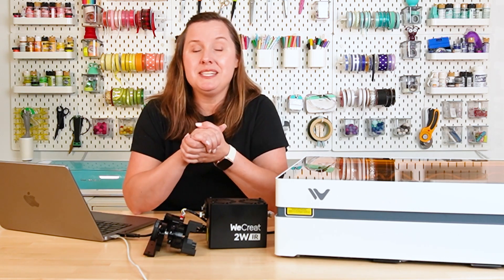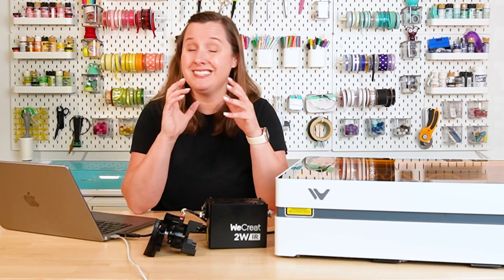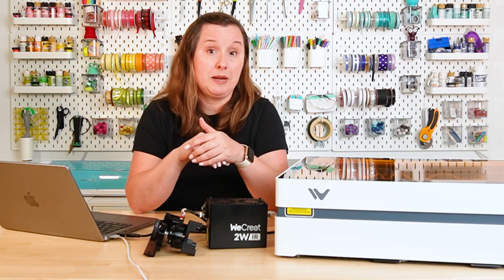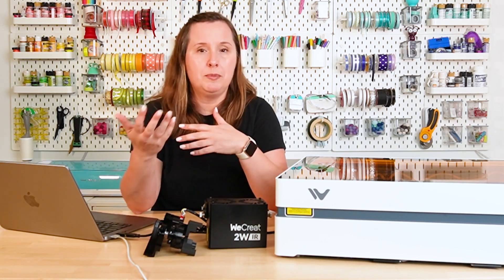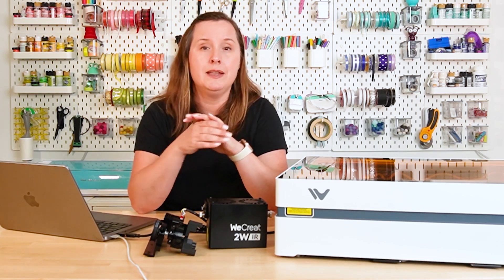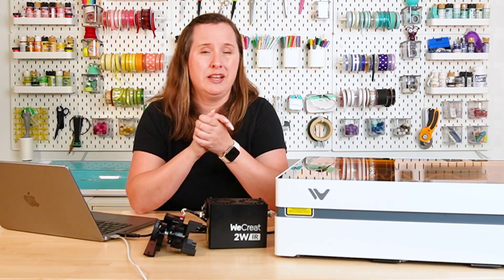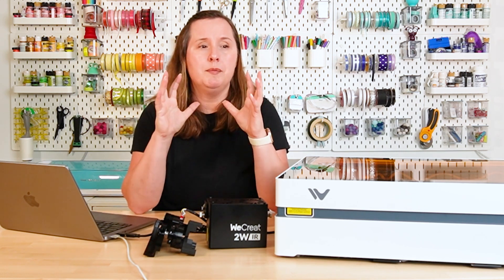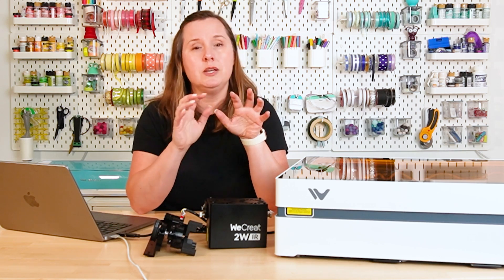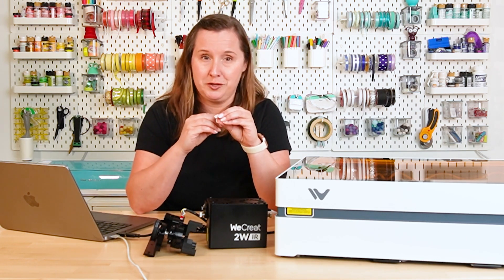At the time I'm posting this video, they are doing a pre-sale where you can get this entire laser for just $699, which is a really great price for a diode laser. Once the early bird is over, that price will go up a little bit — I think it's going to be priced at $899, but don't quote me on that. There is also an additional rotary kit that you can add on for another $100. Overall, I think this is priced really well. If you are a hobbyist crafter or an at-home crafter who wants to get into laser crafting, this is definitely a good option for you.